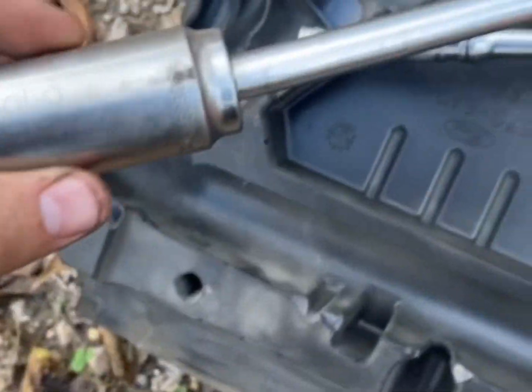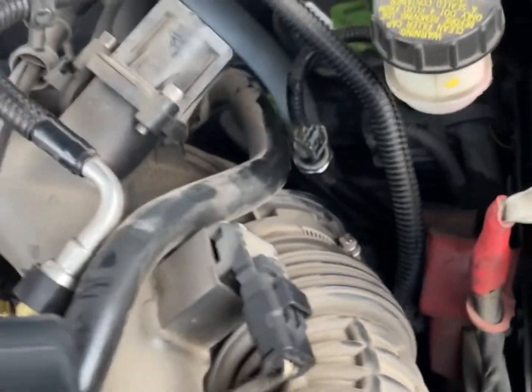That socket, if you're wondering, is a 15/16. Alright guys, make sure to like my videos and subscribe.